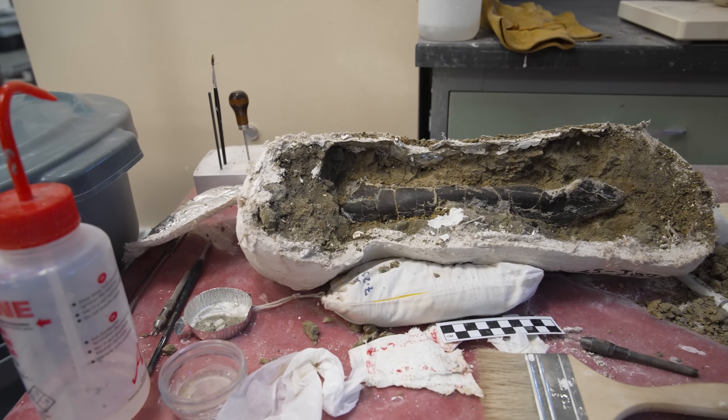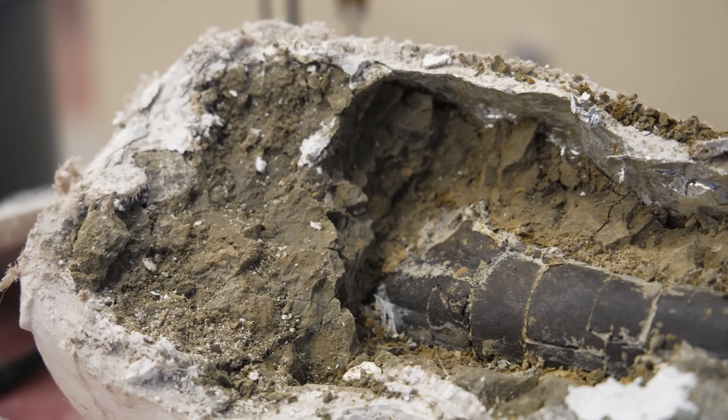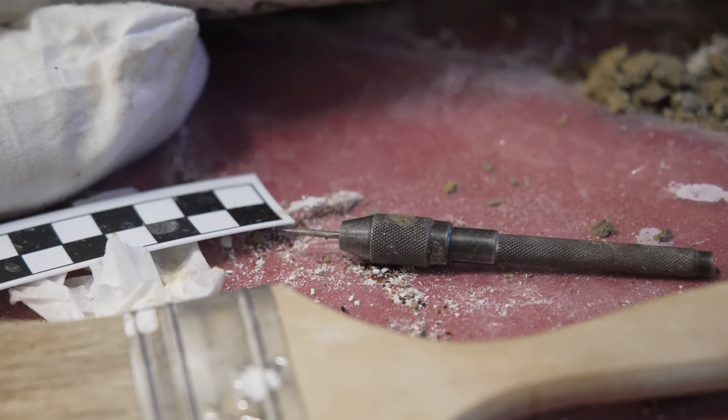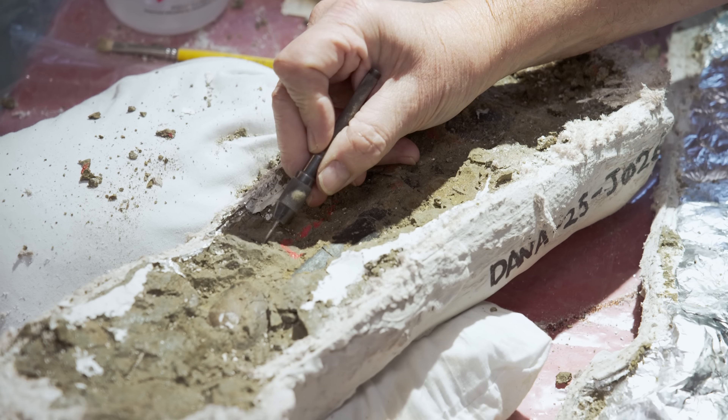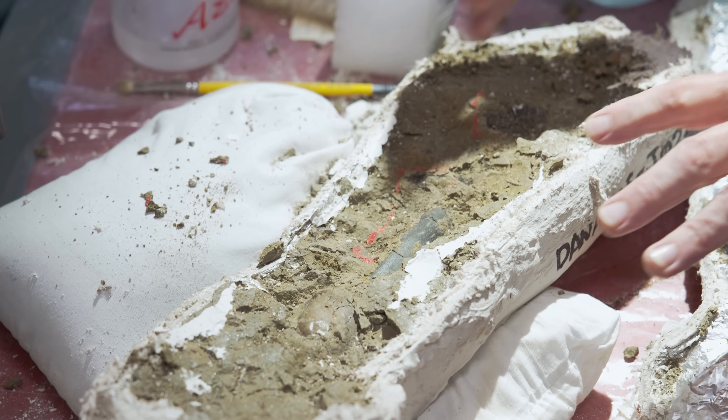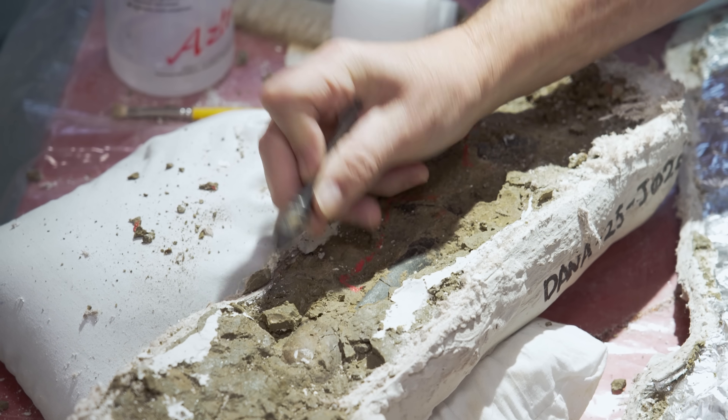A lot of times it is, depending on the specimen. Some of them you will prepare grain for grain — like a lot of very tiny mammal specimens. Others you can go through quite efficiently at a decent pace, depending on the matrix, like the type of matrix it was preserved in. For something like this clay, I would mostly just use these pin vices. It's very easy to remove, you just have to watch out that you may hit another bone that could be sort of underneath.